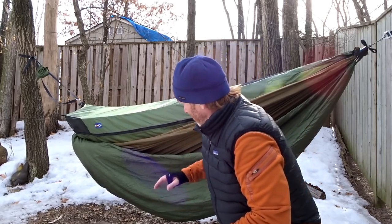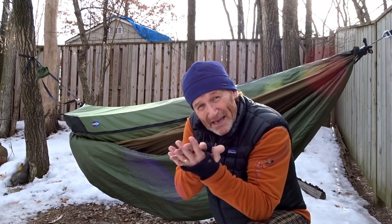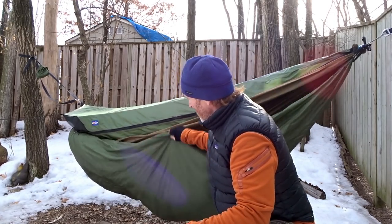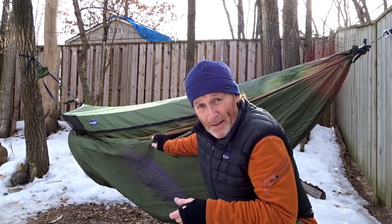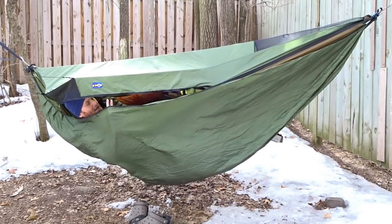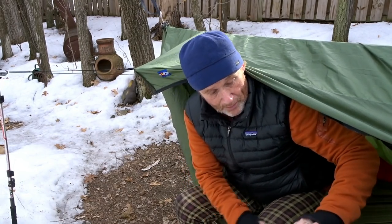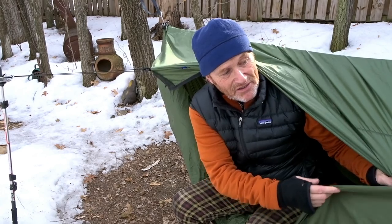I like the underquilt protector hanging a little bit loose. I don't want it pushed right up against the bottom of my underquilt because it might compress the down. In theory, you trap a little warm air in there with a little space hanging beneath. It's not pulling up super tight against me in the way it's hooked right now. When you start hooking up multiple things on your hammock — I've got an underquilt protector which is the same color as the hammock — War Bonnet has three color choices: bushwhack camo, olive green, and coyote brown.